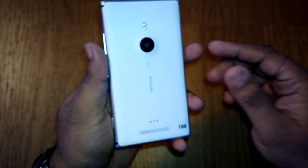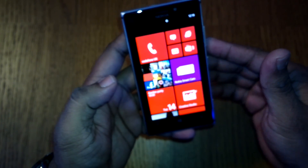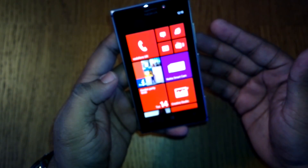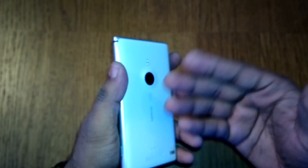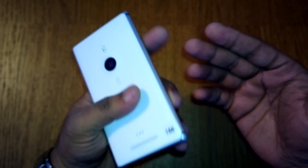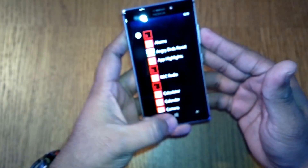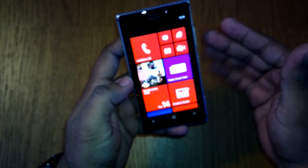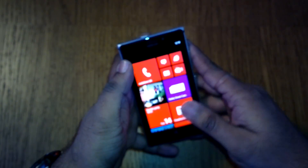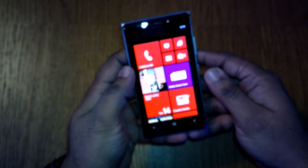The SIM slot requires a pin to eject and uses a micro SIM. Regarding storage, the phone is 16 GB — 16 GB less than the Lumia 920 — and there's no microSD card support, unlike the Lumia 720. It's stuck at 16 GB, but the Lumia Storage Checker will help ensure you're not running out of space due to unnecessary apps. That was the Lumia 925 — this is Ashish for WPXbox.